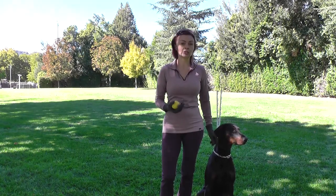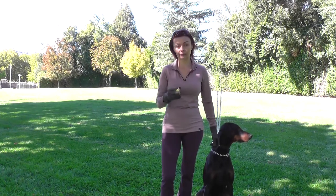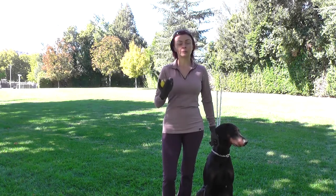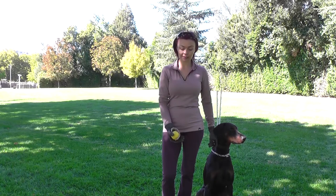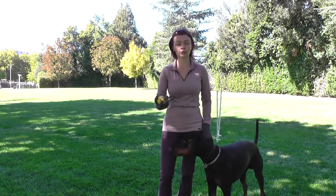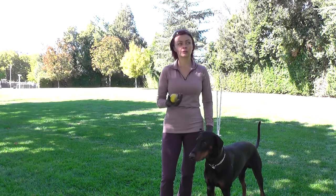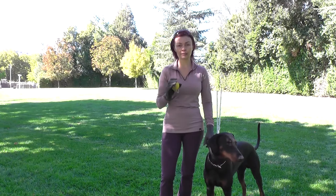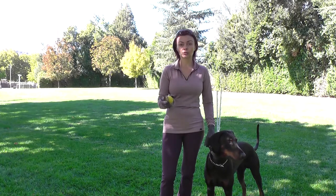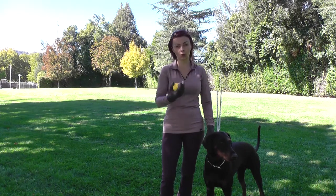Today we're going to start teaching this recall command, and I usually break it down in several steps. One is working on recall, another is teaching the dog to sit straight in front of me — that's a different exercise. Today we're going to focus only on recall. The requirement to start this is that your dog needs to know the commands sit or lie down and stay, so you can leave the dog somewhere, walk to the point, and then recall the dog.